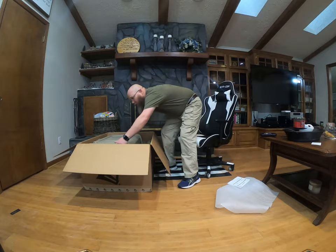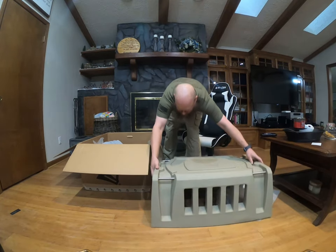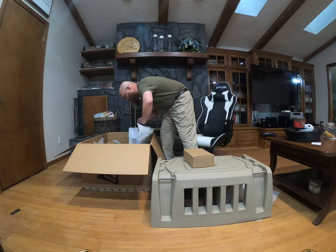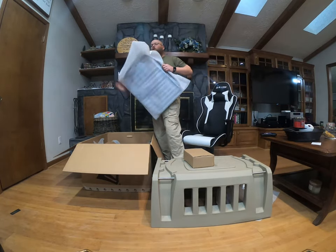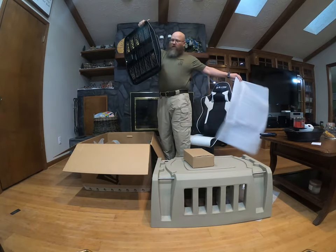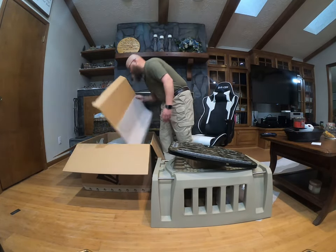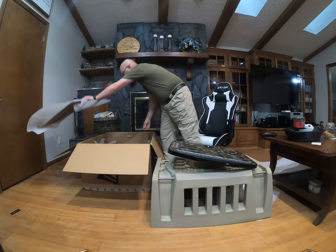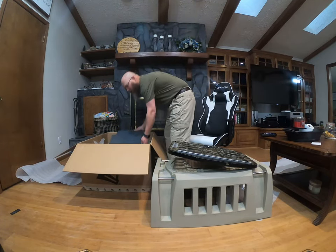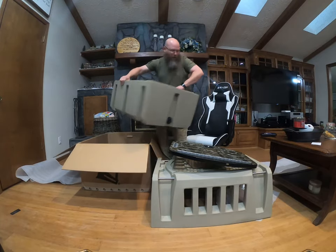Now we're gonna pull this out of here — it's not fully put together, but man, that's got some good heft to it. Some assembly is required. I went with the camo. I also bought the mat to go in the bottom so the dog can have a little more cushion on the long rides.